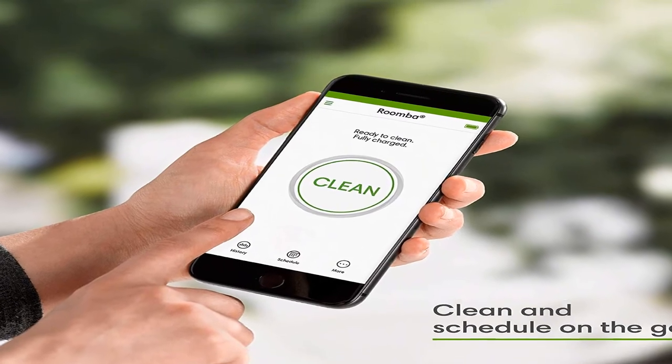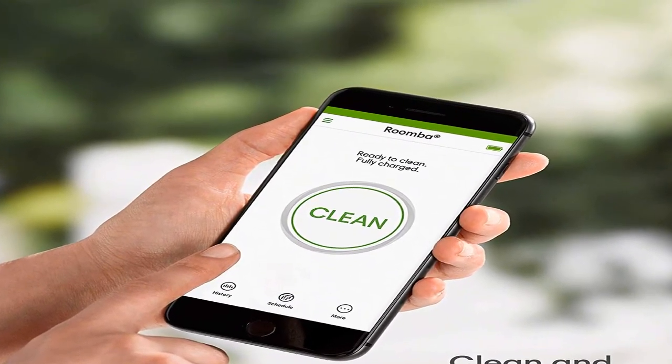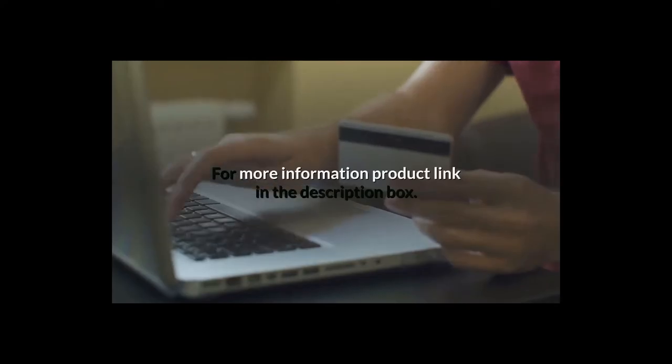Robot Vacuum with Wi-Fi connectivity, works with Alexa, good for pet hair, carpets, hard floors, self-charging. For more information, product link in the description box.